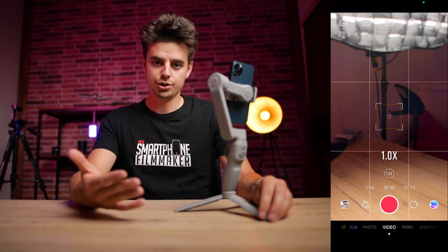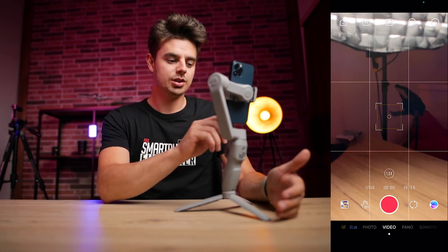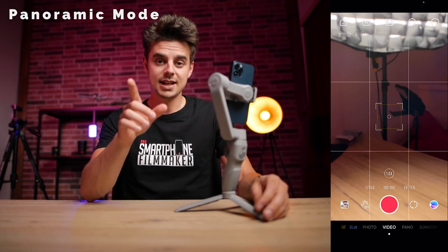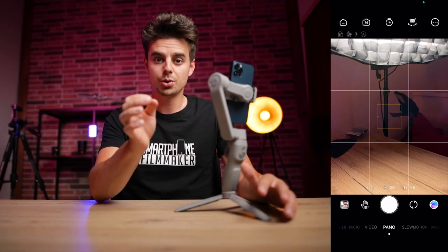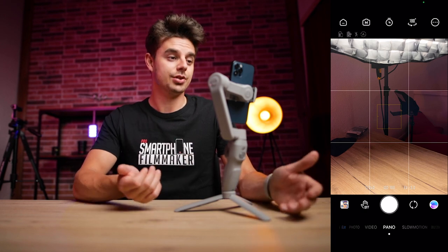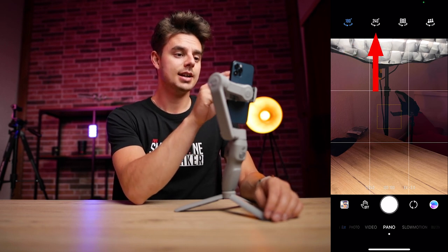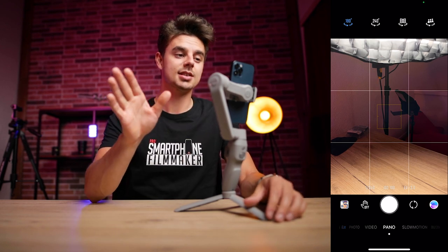Tapping the camera icon brings you into the shooting app. At the bottom you have different modes to pick from. By default you're in the standard video mode, but you can switch to photo or go to panoramic mode, where pressing a button will automatically create a 180-degree panorama photo. It actually works pretty well. If you're into panoramic photos, this is definitely awesome. You can also dial in the degrees — whether it's 180, 240, or whatever you like.